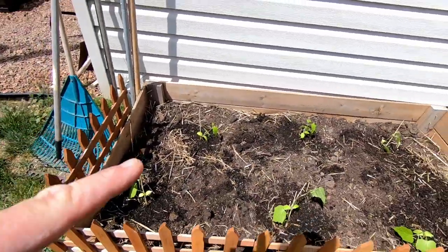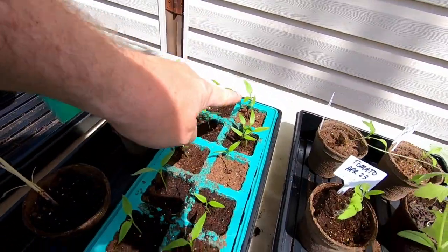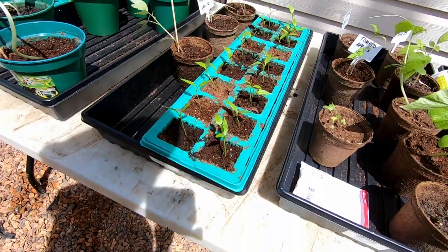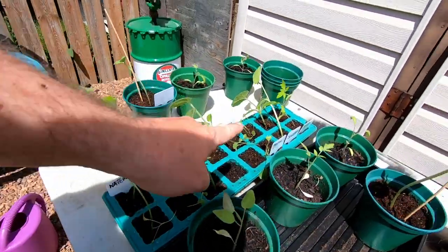I do have to build her one more half box like I built last time, because you can put the pickling cucumbers in that. These are the peppers that aren't quite ready to go in the ground yet - they're going to take another week or so and then we'll get them in. Squash and watermelon will be going in shortly.